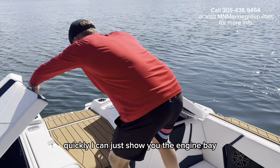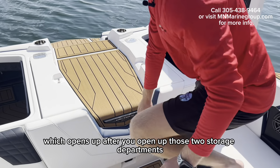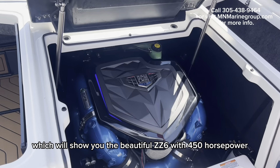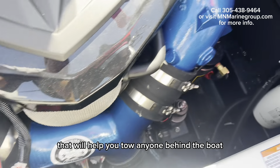I can just show you the engine bay, which opens up after you open those two storage departments. You have the handle right there, which will show you the beautiful CC6 with 450 horsepower — that will help you tow anyone behind the boat.